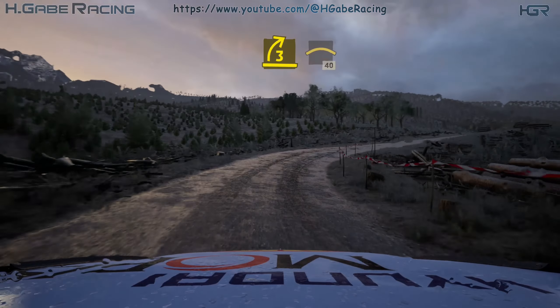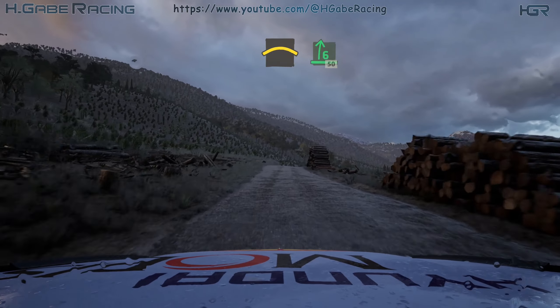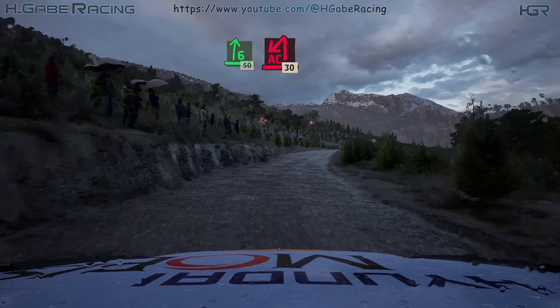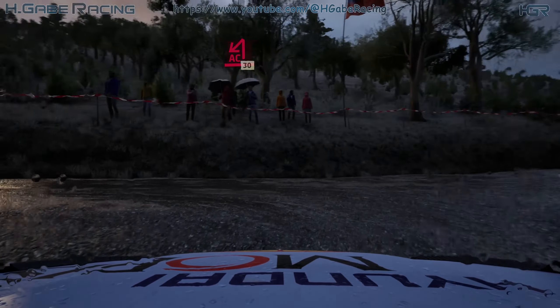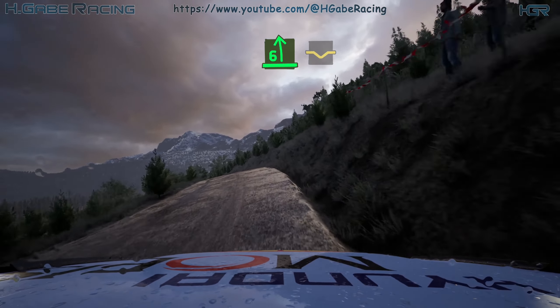And lead 3 right. And left over crest, 40. Right over crest. And 6 right, slowing, 50. Turn acute here, pin left. 30, 6 left, over crest, into dip.